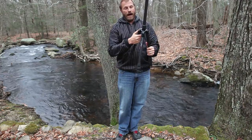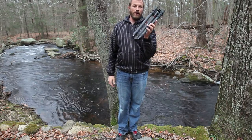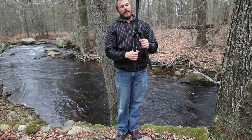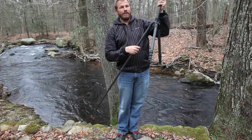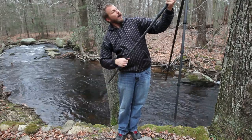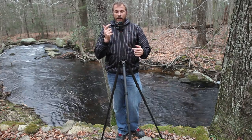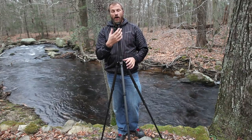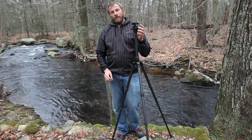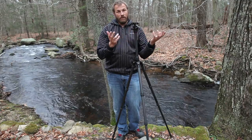With all three legs collapsed, you pop the locks at the top and the legs angle up. I think it's about 17 inches long folded — it'll go in a carry-on bag. It's super light and tiny, great for traveling. It is a little short for me without the center column up for a landscape setup, so I'd end up using the center column a bit more than I'd like, but it's still not a terrible setup. The head offers a pan lock, the regular ball lock, and on the back there's a drag adjustment.